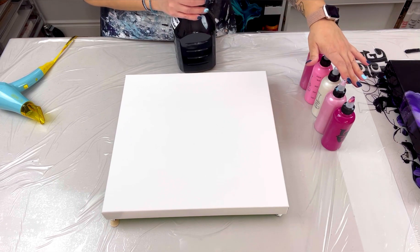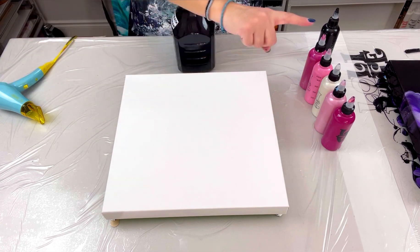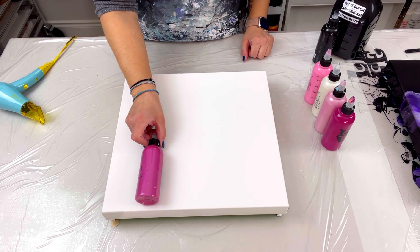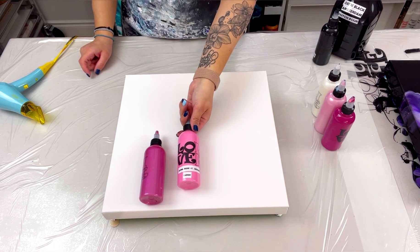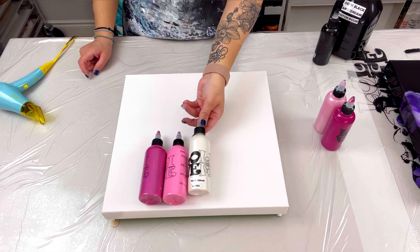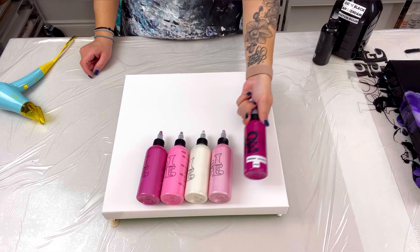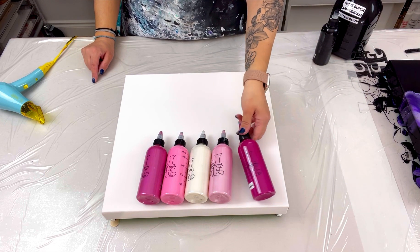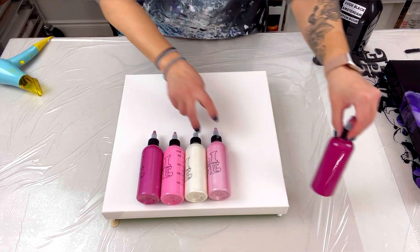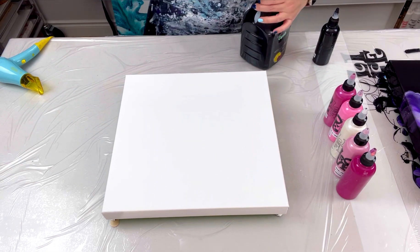The base I'm using is Oxide Black by Amsterdam. If you want to know how I mix all my paints with water and flow trial in the ratios, check out video number 434 — I'll link it up top. For colors today I'm doing pinks: Pearl Magenta by Arteza, Quinacridone Rose Light Opaque by Amsterdam Expert Series, Pearl Cream by Arteza, Pearl Pink by Arteza, and Prime Permanent Magenta by Windsor and Newton.